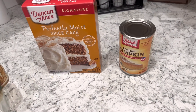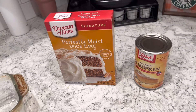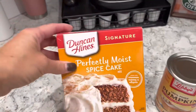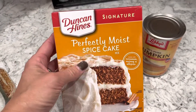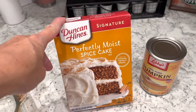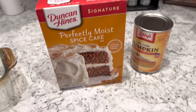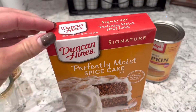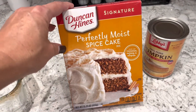This is a two-ingredient pumpkin bread or pumpkin muffins. I've done this as pumpkin muffins before; today I'm going to do it as a pumpkin bread. You need a box of the Duncan Hines Perfectly Moist spice cake, or really any spice cake. This is the only one I've found this time of year — it's easy to find, so I guarantee you'll find it in pretty much any store. Stock up now because when it gets warmer out, I've had a harder time finding it.